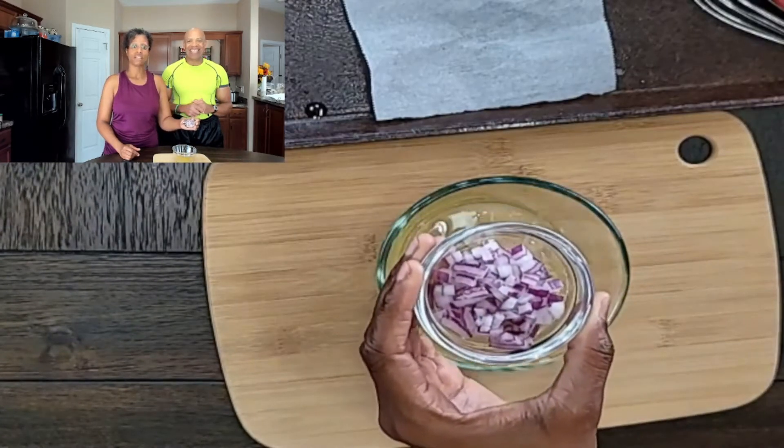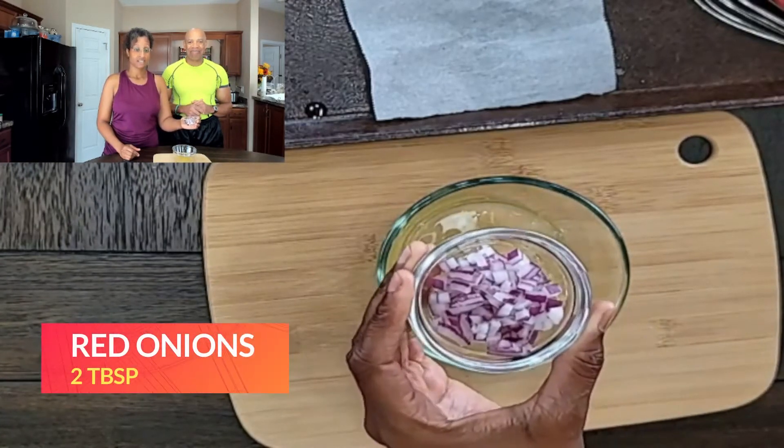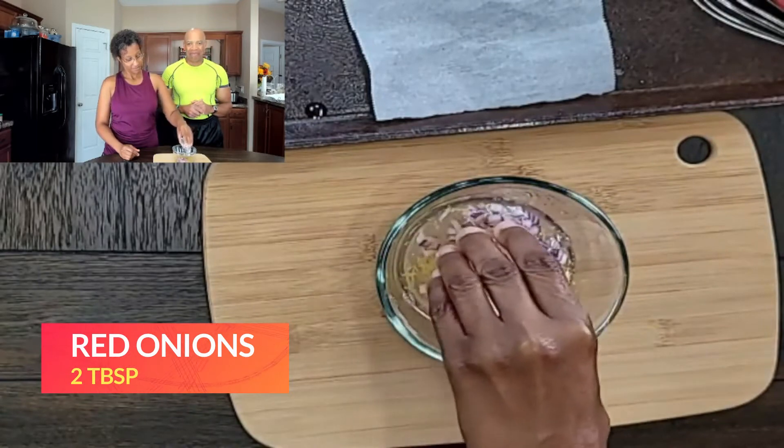Our next ingredient will be some chopped red onions. Our next ingredient is orange juice. The orange juice you use can be freshly squeezed or it can be store-bought. This is what I use because it's just more convenient, but whichever one you want to use is totally your choice.